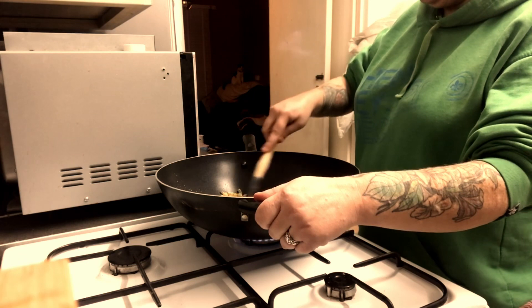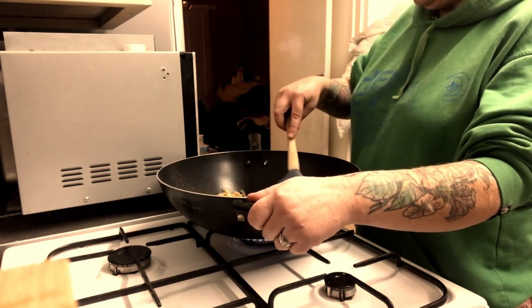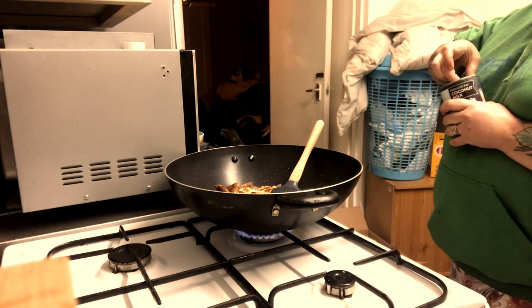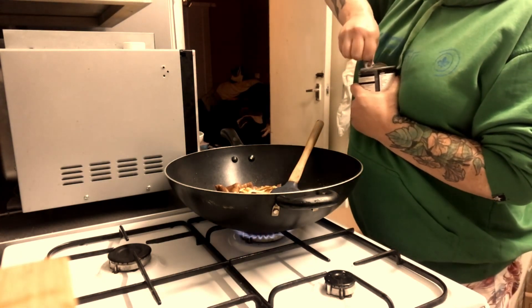Here I am stirring it, thinking oh I hope this is nice. And there's the coconut milk — here I am trying to open it. I do have a little bit of difficulty but I manage in the end, so I don't need a man to open my can!